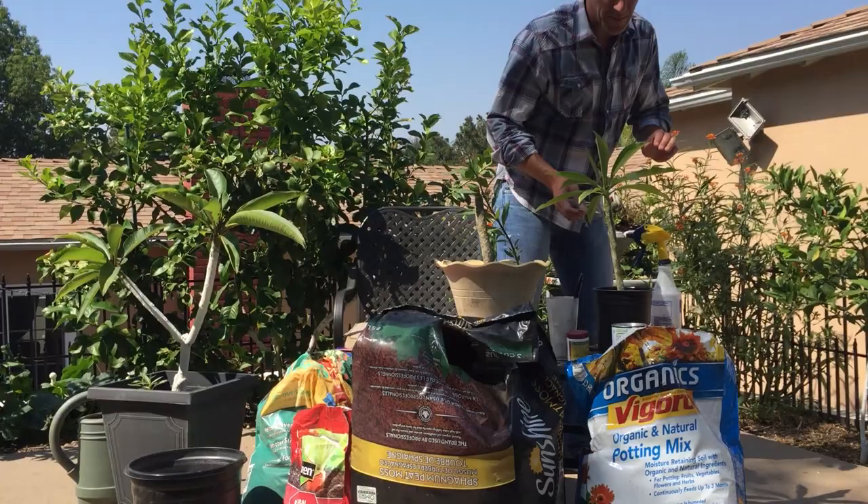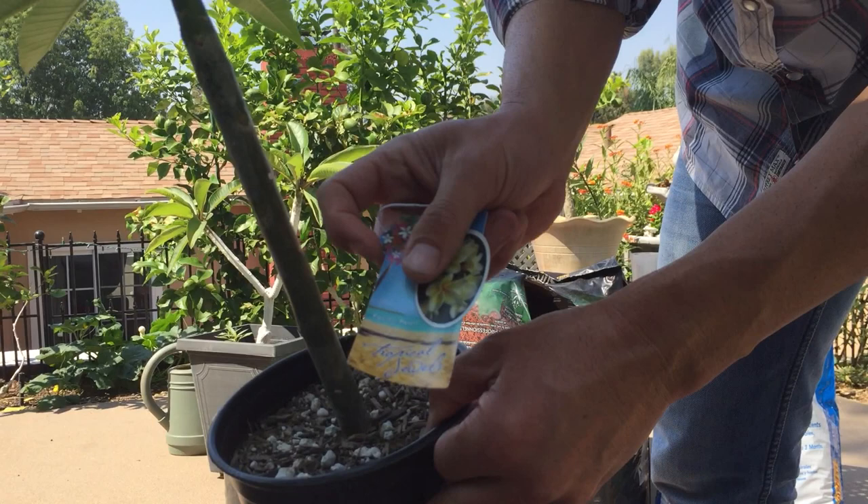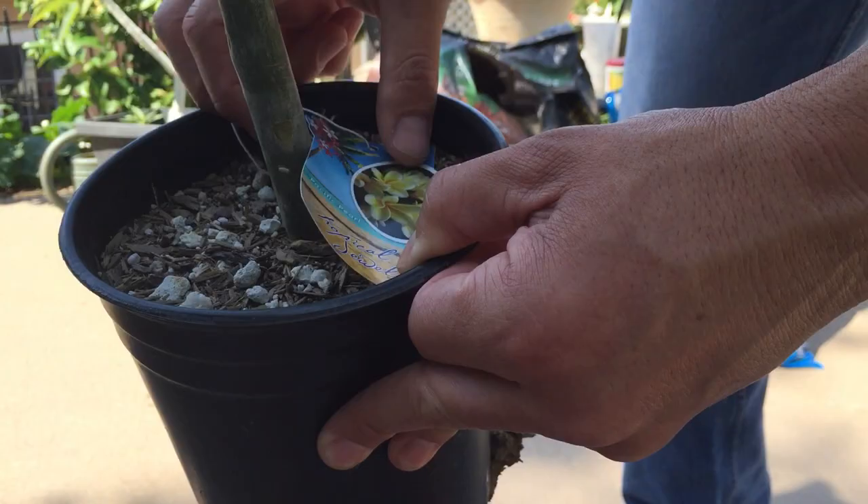I've got here a Plumeria which I want to share with you. And I've got the label which you can read as well. This is going to be the Pacific Pearl, which is a whitish and yellow type flower.